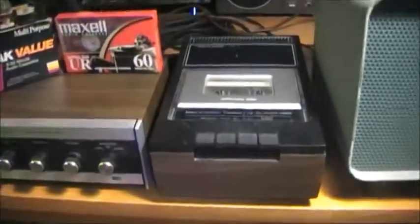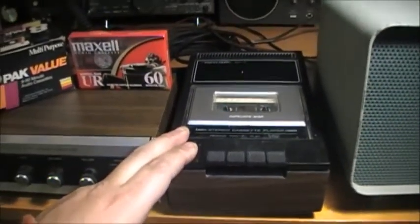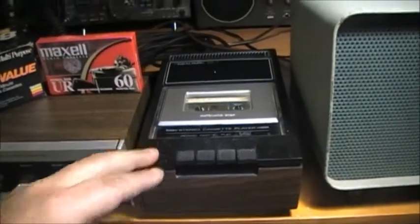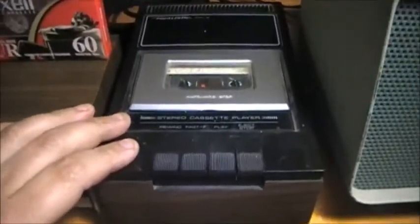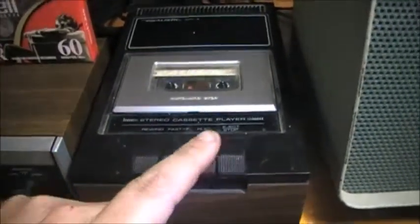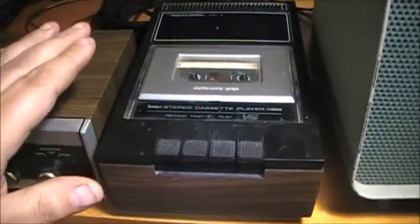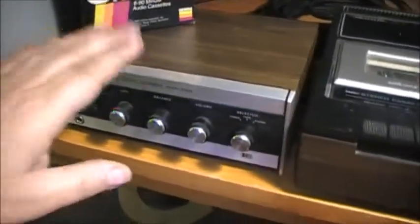I just tried out the cassette player. I'd like to play some music on it but obviously it would be copyrighted and I'd get a smack on the wrist for it, so I can't play any music from this thing. The cassette player just has rewind, fast forward, play, stop, and eject. This tape recorder does not have any speaker built into it, so you have to drive the audio out into an amplifier.